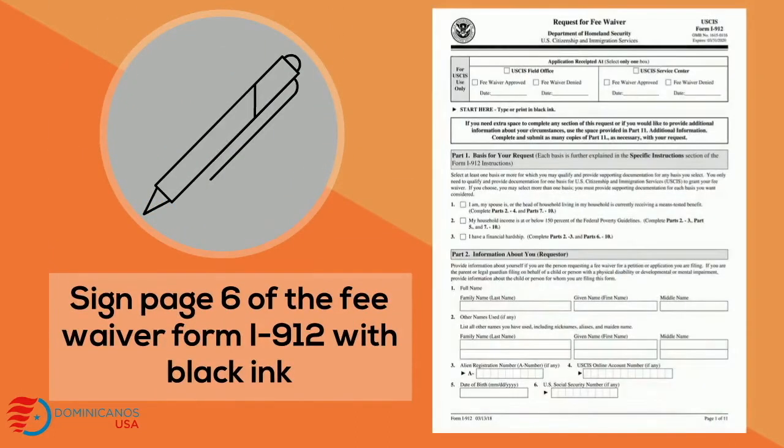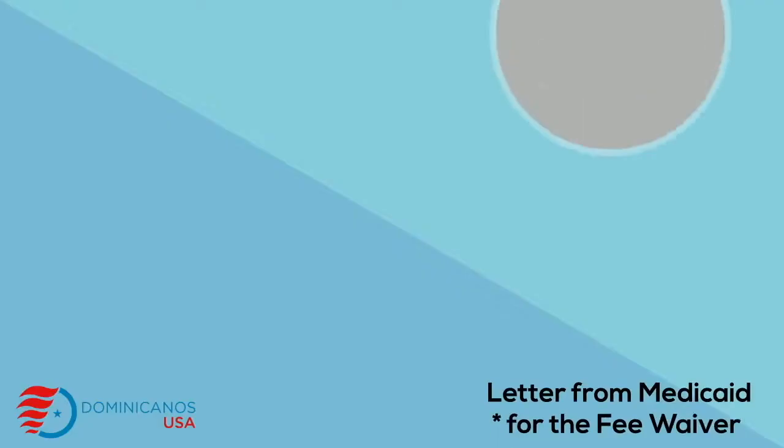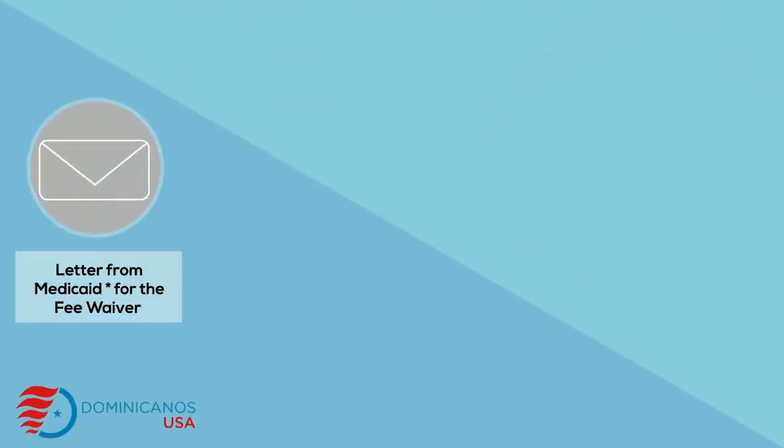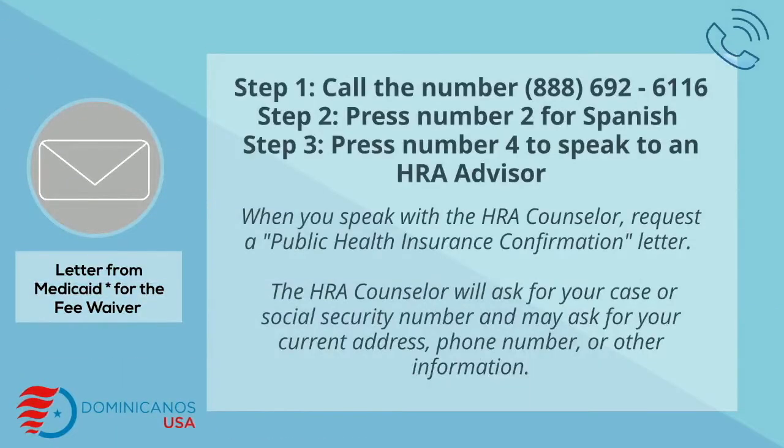Sign page 6 of the fee waiver form I-912 in black ink. For the fee waiver, you need a letter from Medicaid. To obtain it, call the number 888-692-6116. Press the number 2 for Spanish, then press the number 4 to speak to an HRA advisor.